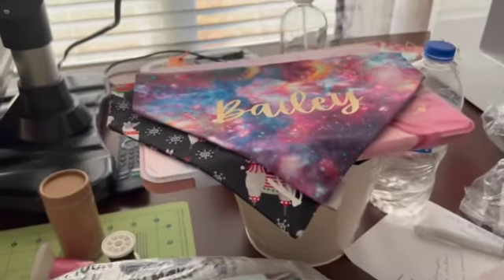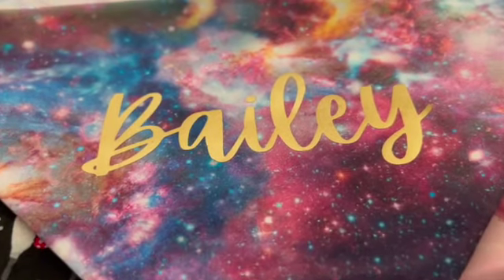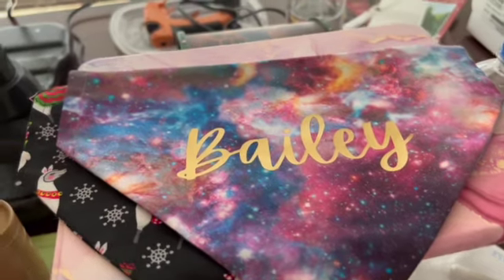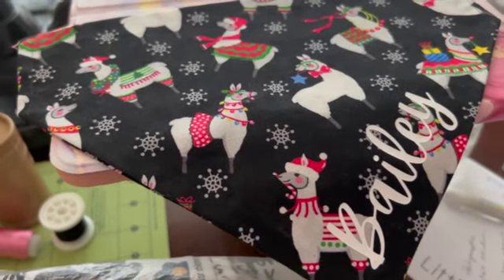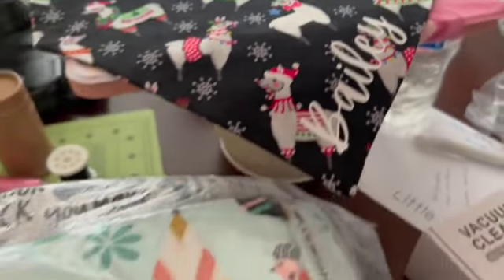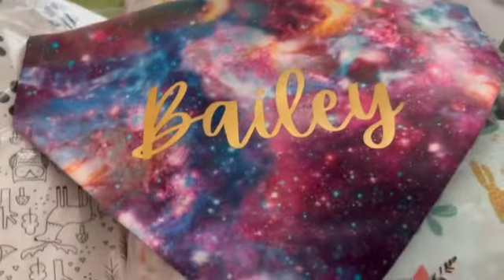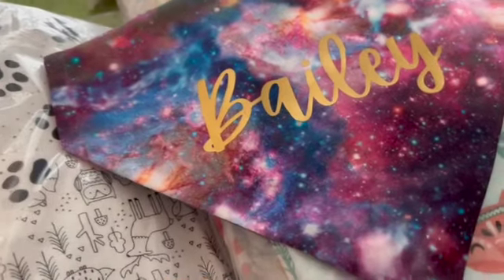I also wanted to show you that I started doing personal lettering on dog bandanas. This was my first attempt using an iron — it didn't work all that well. Then I did this one for our dog Bailey, trying to figure out sizing and placement. I really like this version because it doesn't take away from the print, having the name on the side rather than all the way across. Let me know which style you like better — it's just personal preference.